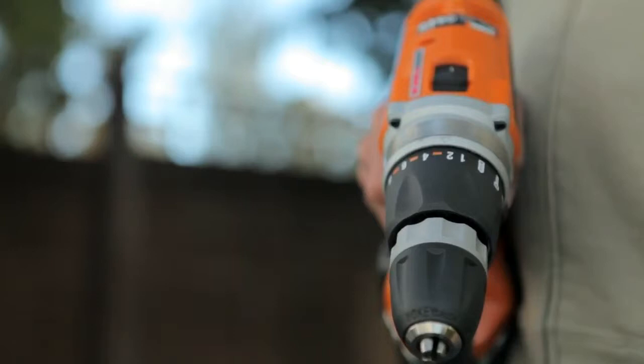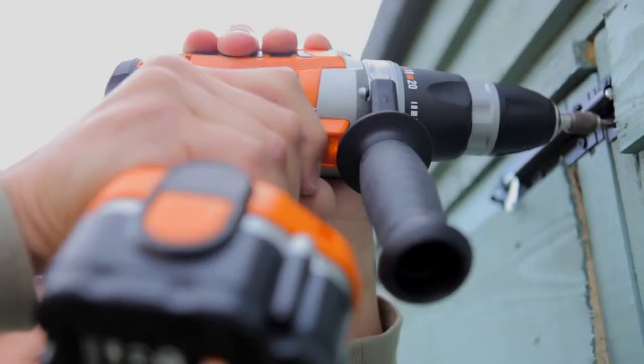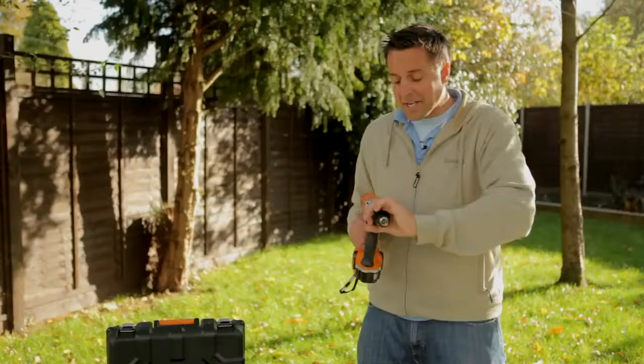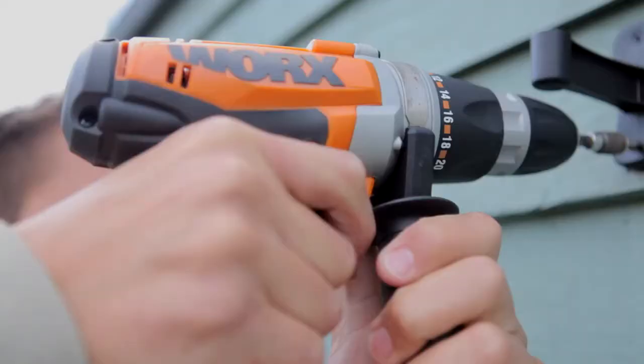how much power goes to the actual head of the drill. This means you don't damage the work you're putting together — so there's a bit of fencing, fixing shelves up, putting together flat pack furniture, decking projects, a little bit of trellis, anything like that.